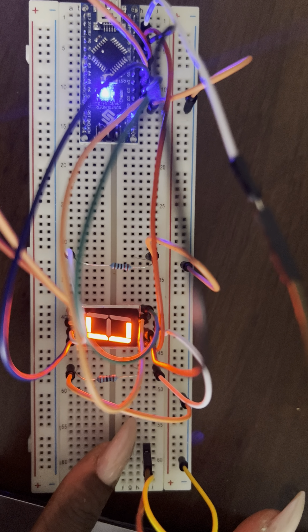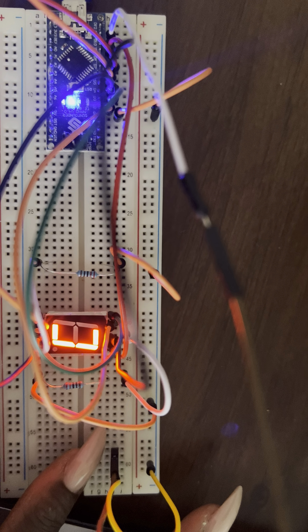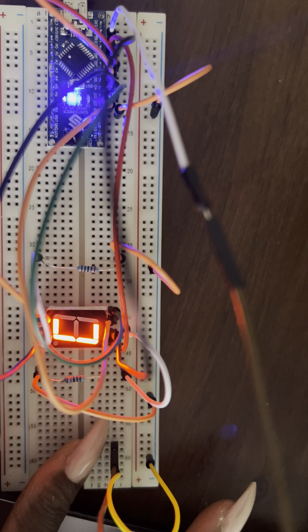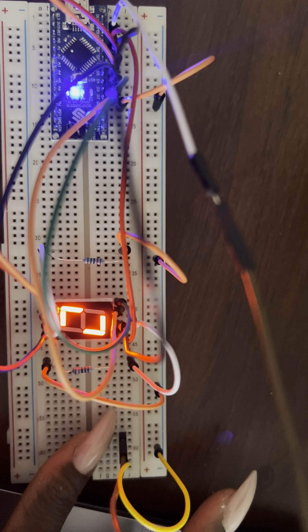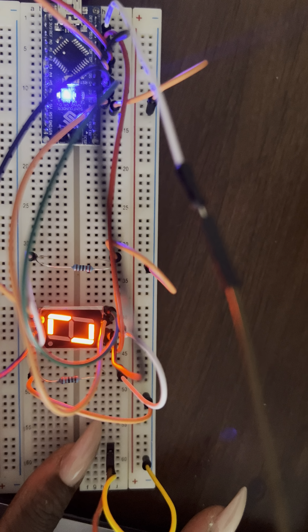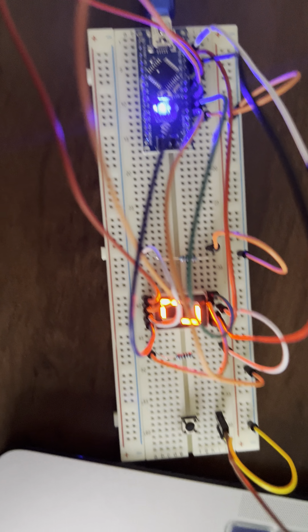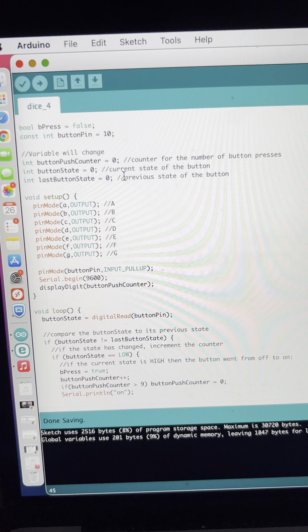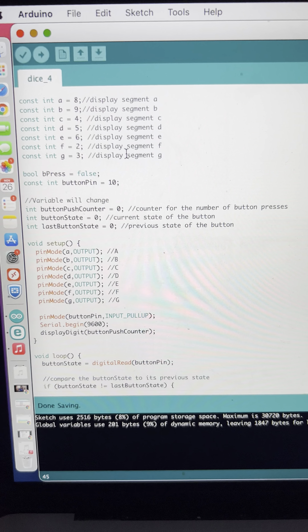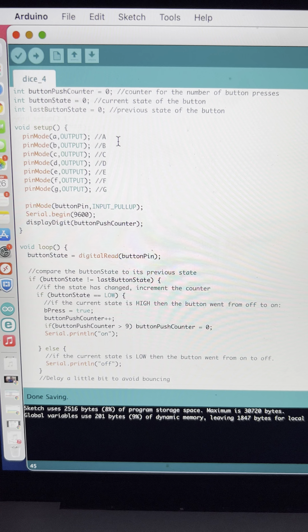I'm pretty sure this is probably zero, but some of the segments are not working, so this could very well be a two. Here's the code that I used to make this happen — I was able to find a video tutorial.